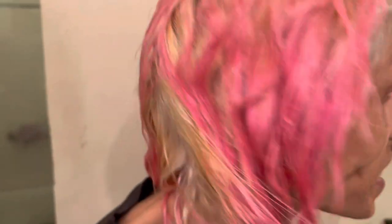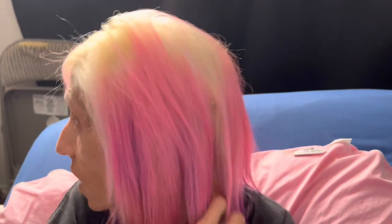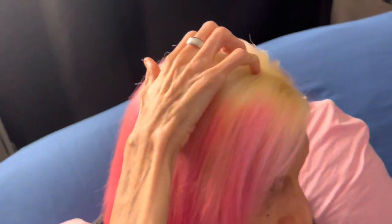Freaking awesome, dude. You did awesome, I'm not even joking. You did great, Rod. You did amazing, dude. This is just bleach, first time, and we haven't even colored or anything, and you got it pretty much almost platinum blonde. That's for your first time.